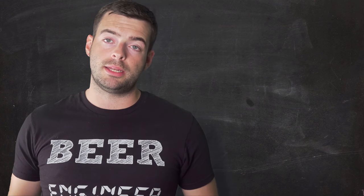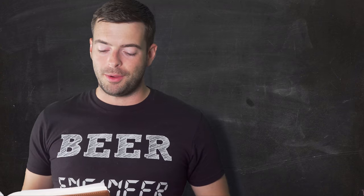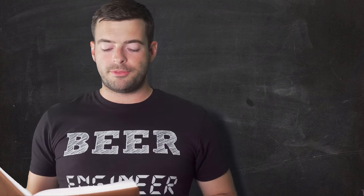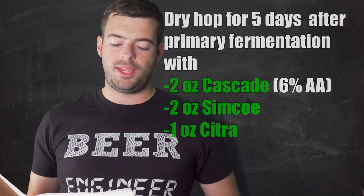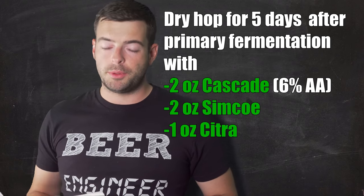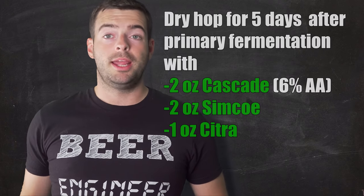Once fermentation is complete — and this is one of the key differences between West and East Coast IPAs — we're not gonna dry hop until fermentation is over. At the very end of fermentation we're tossing in two ounces of Cascade, two ounces of Simcoe, and one ounce of Citra. We'll dry hop for about five days and then take the dry hops out and package.